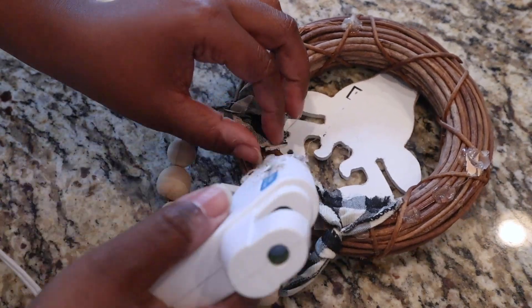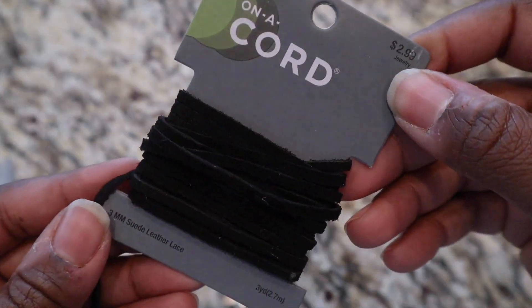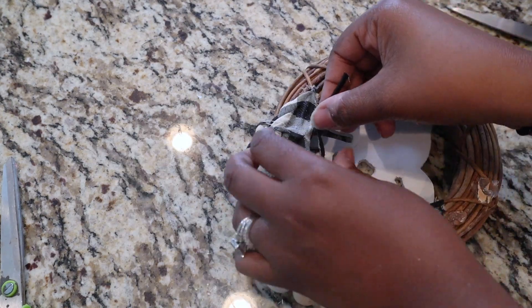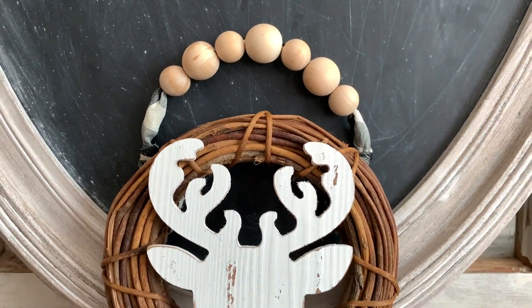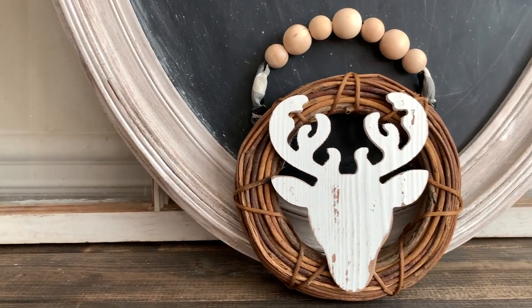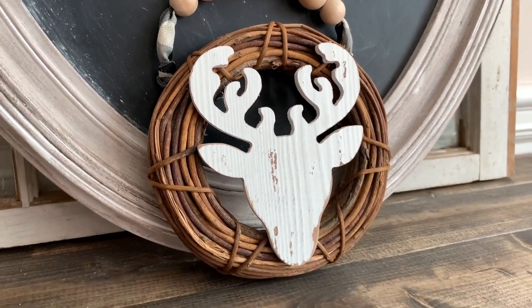I also took a leather suede rope from Hobby Lobby and added it to the back as well, just to hide where I cut the ribbon, attaching it with hot glue. And that was literally the end of this DIY — it took no time at all. You can do this to any wooden wreath; hang it on your door or even use it as an ornament on a big tree.